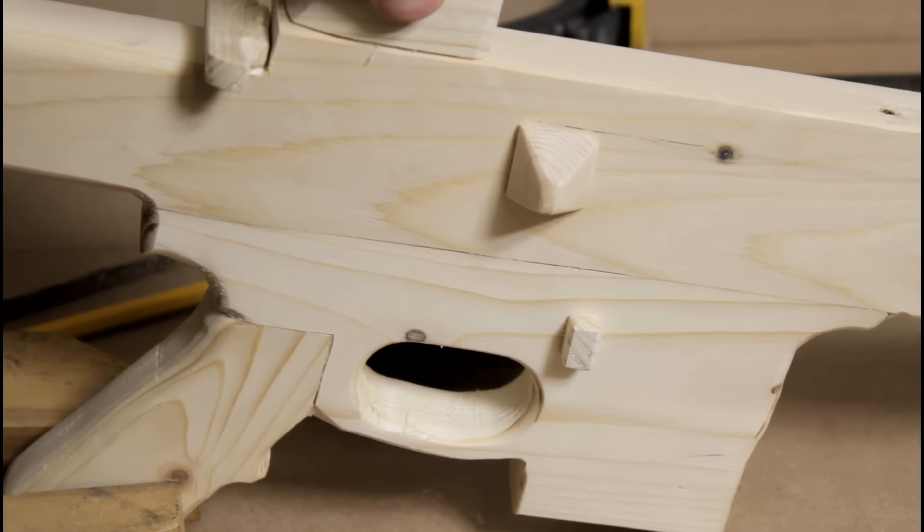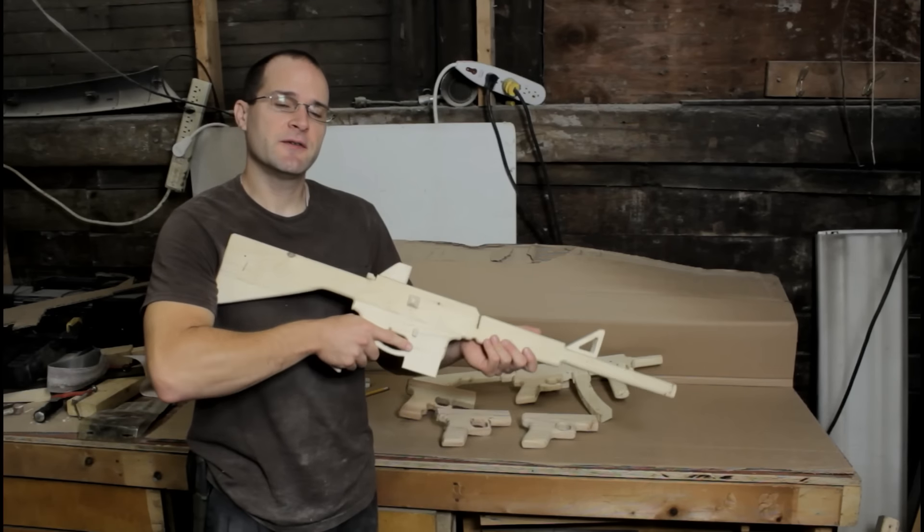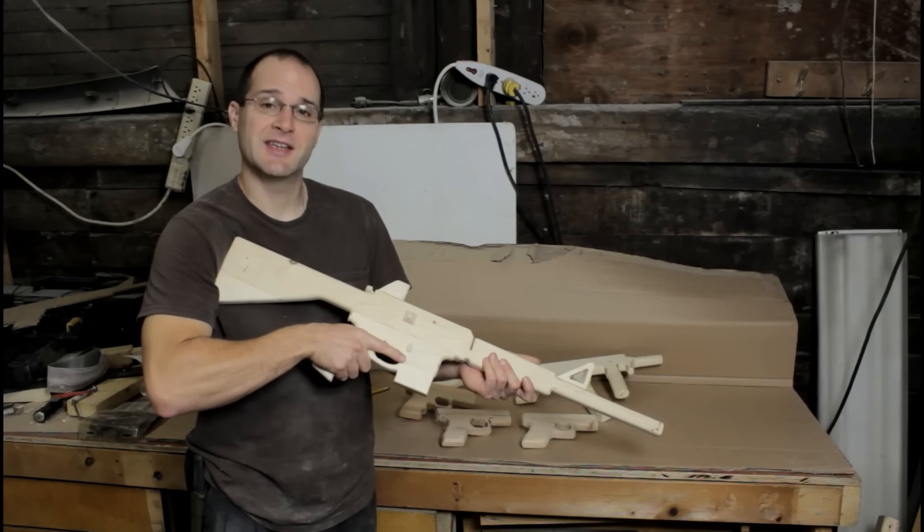Otherwise this thing is pretty much done. I thank you guys for watching and I hope you enjoyed this video. If you found this video helpful in making this AR-15, please leave a comment below. Thank you guys so much.